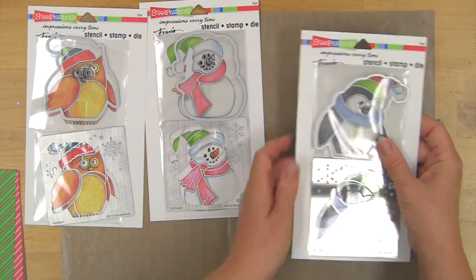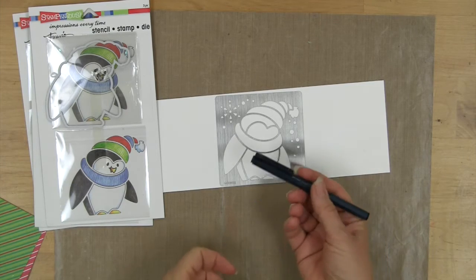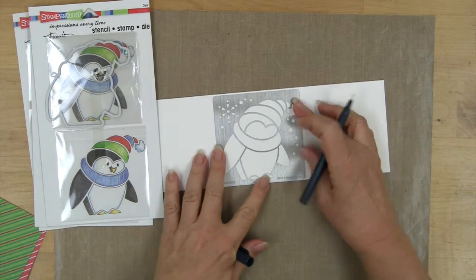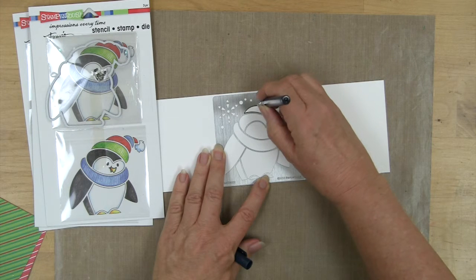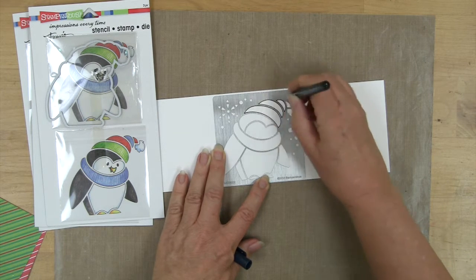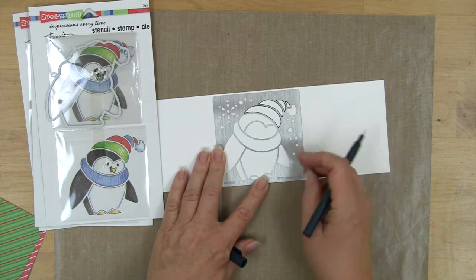One of the easiest things you can do is take a fine line pen and begin tracing your way around the stencil. It's best if you hold the pen perfectly straight up and down, and with a gentle pressure against the metal edges you can glide all the way around and trace whatever part of the stencil you like.